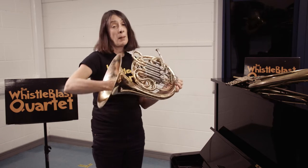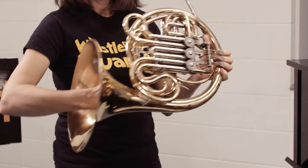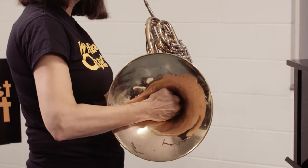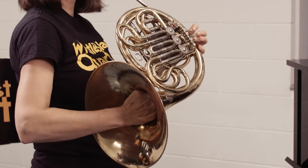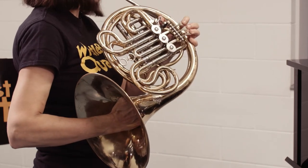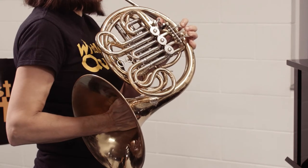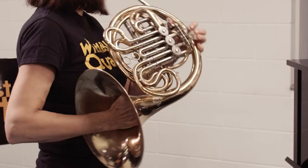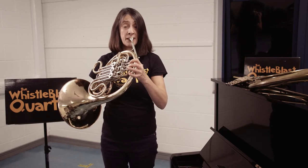So if I were to play you a scale on my modern horn, but pretend it was an instrument from the baroque era, I would use my hand to block the bell and make different notes. A scale would have sounded pretty much like this. Whereas nowadays, the very same scale is a much more open sound and sounds like this.